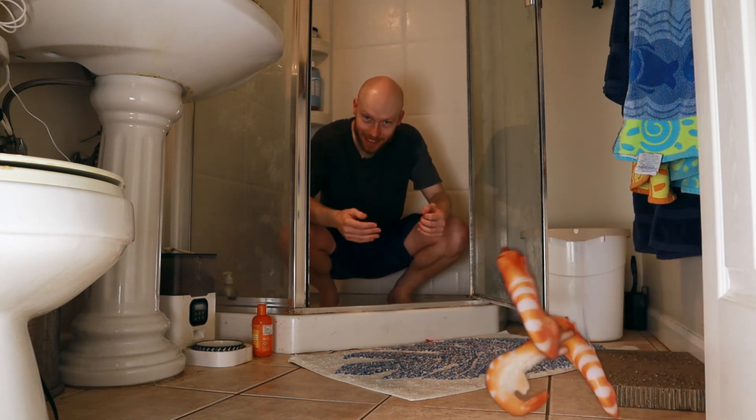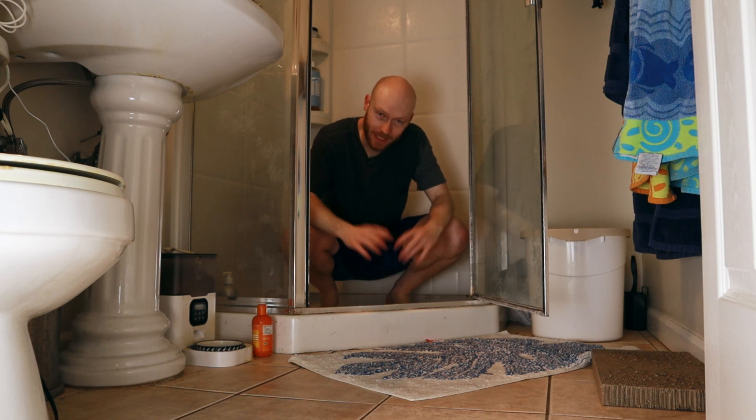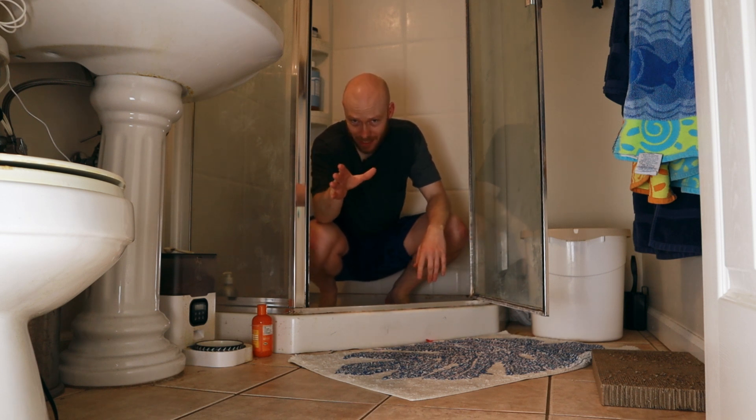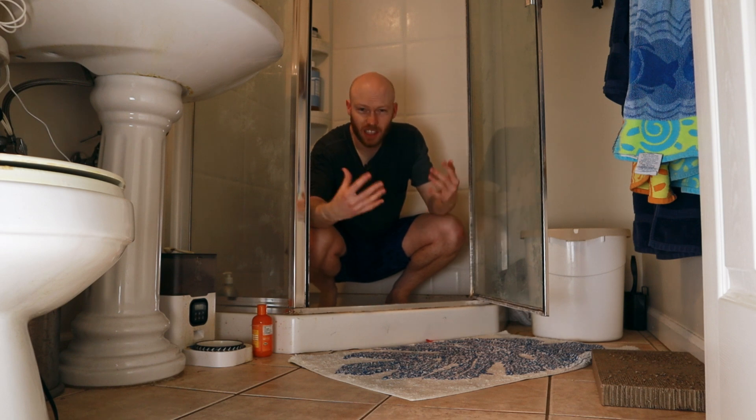Come here, little guys, don't be shy. Come on. Okay, this doesn't make any sense to you right now, but don't worry, it will. For now though, why don't we start somewhere a little bit more normal, for whatever it's worth?